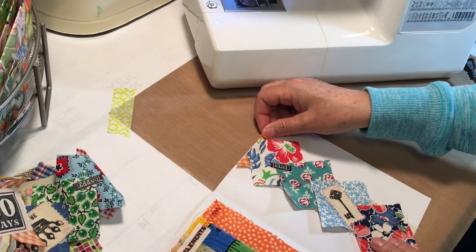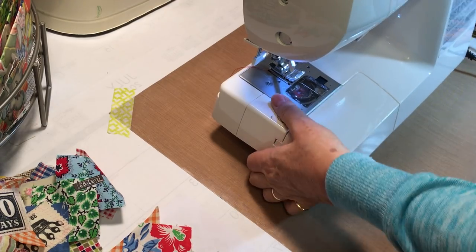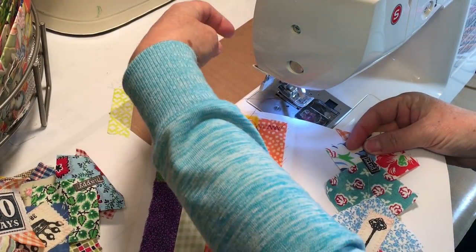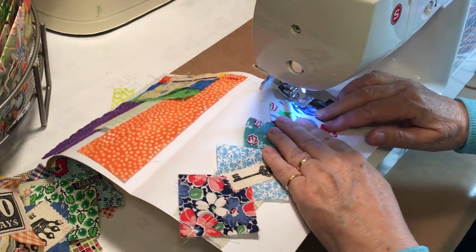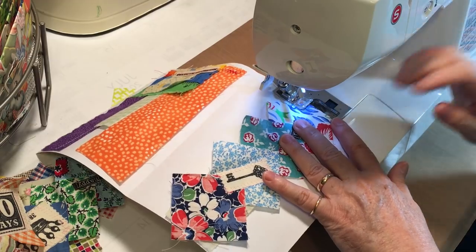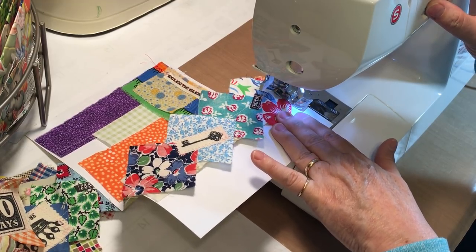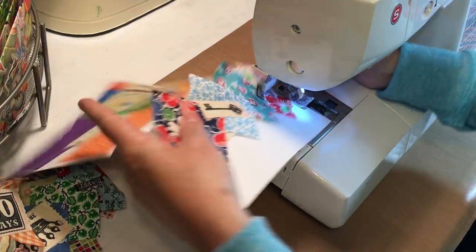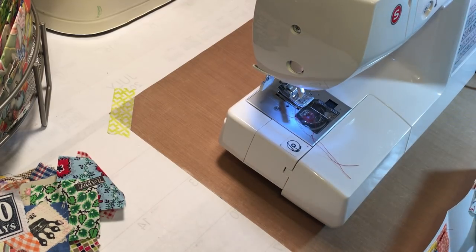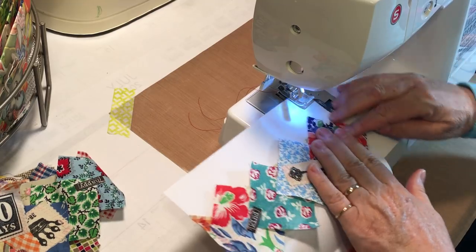I'm going to sew the belly band on to the top and the bottom of the page. When I'm putting in these elements I do a reverse stitch, just because things will be going in and out of these and I want them to be strong — so I tie them off with a back stitch. Then we'll do the other side and make sure that's straight on the page.